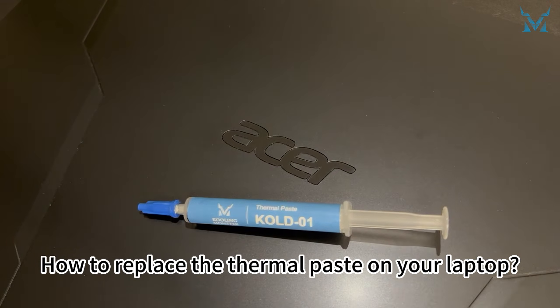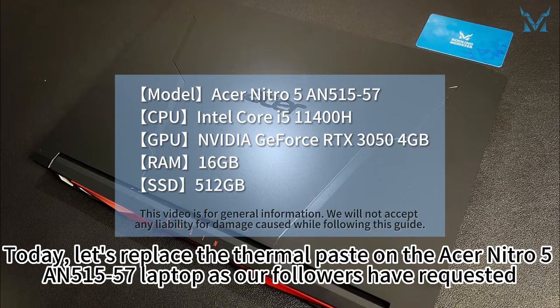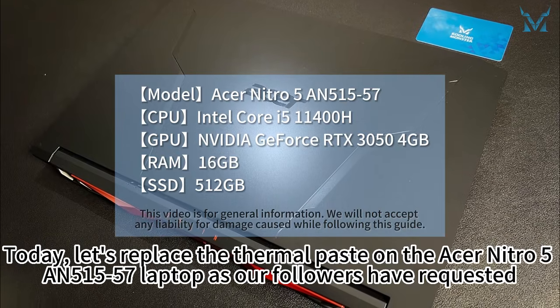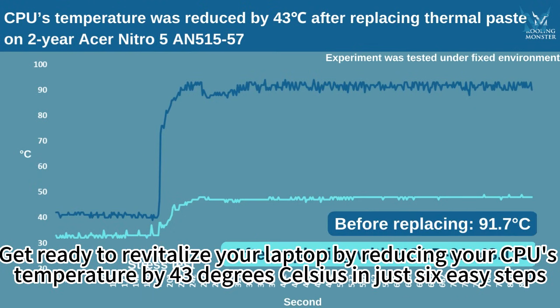How to replace the thermal paste on your laptop. Today, let's replace the thermal paste on the Acer Nitro 5 AN515-57 laptop as our followers have requested. Get ready to revitalize your laptop by reducing your CPU's temperature by 43 degrees Celsius in just 6 easy steps.